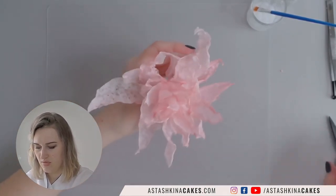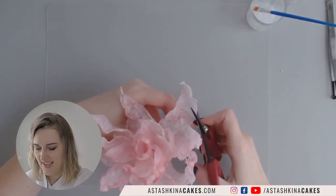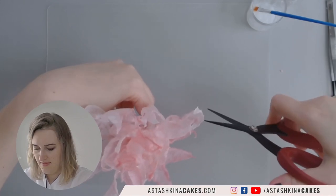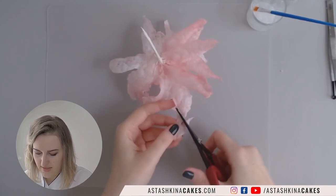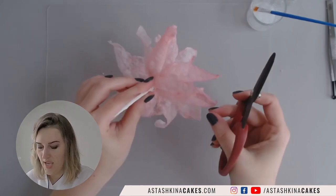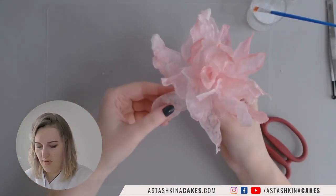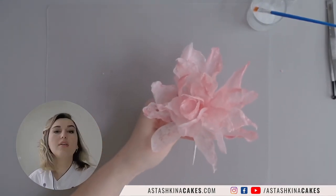I notice a few petals are a little bit longer compared to the others, so I'm going to use a pair of scissors and just cut them. If you're working with wafer paper and you don't like how your petals look — even after you've already assembled your flower and put it on a cake — you can still go back and trim it, give it a haircut, because wafer paper will let you do whatever you want.